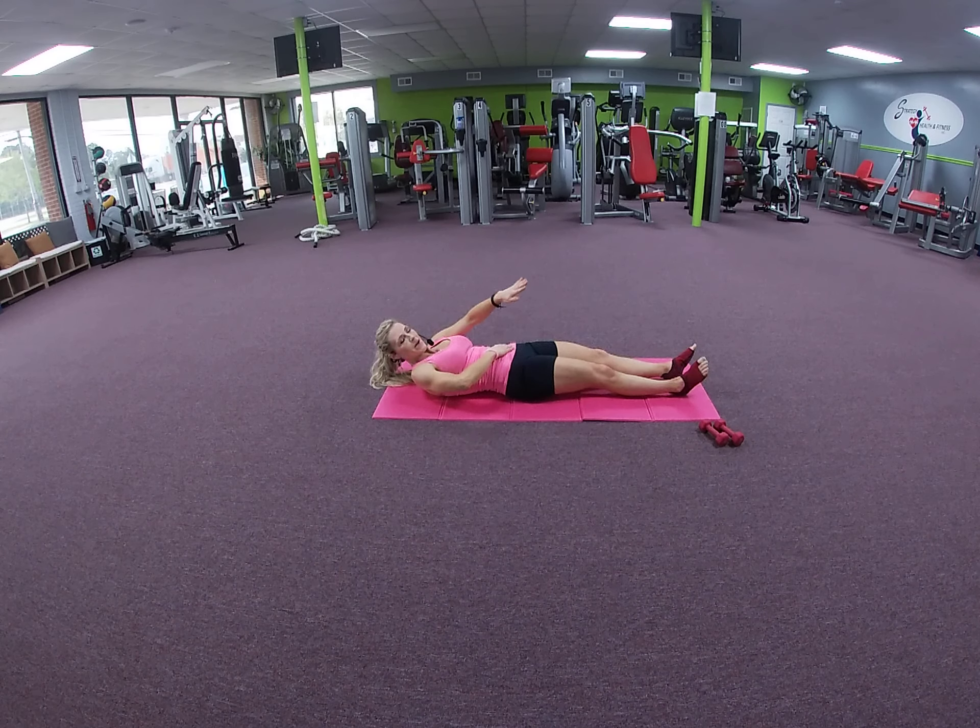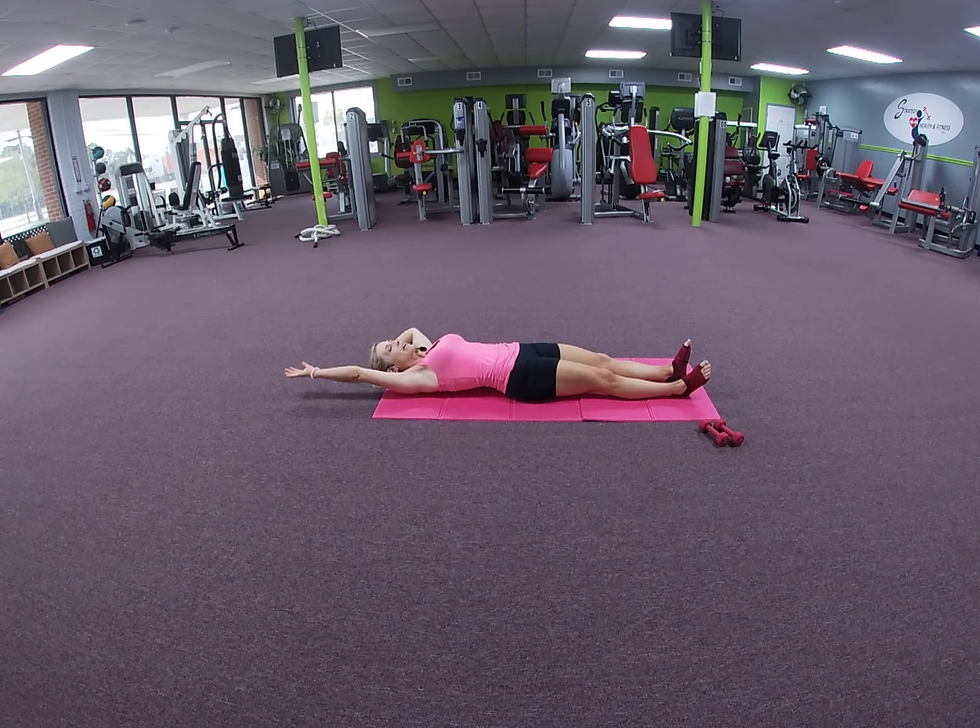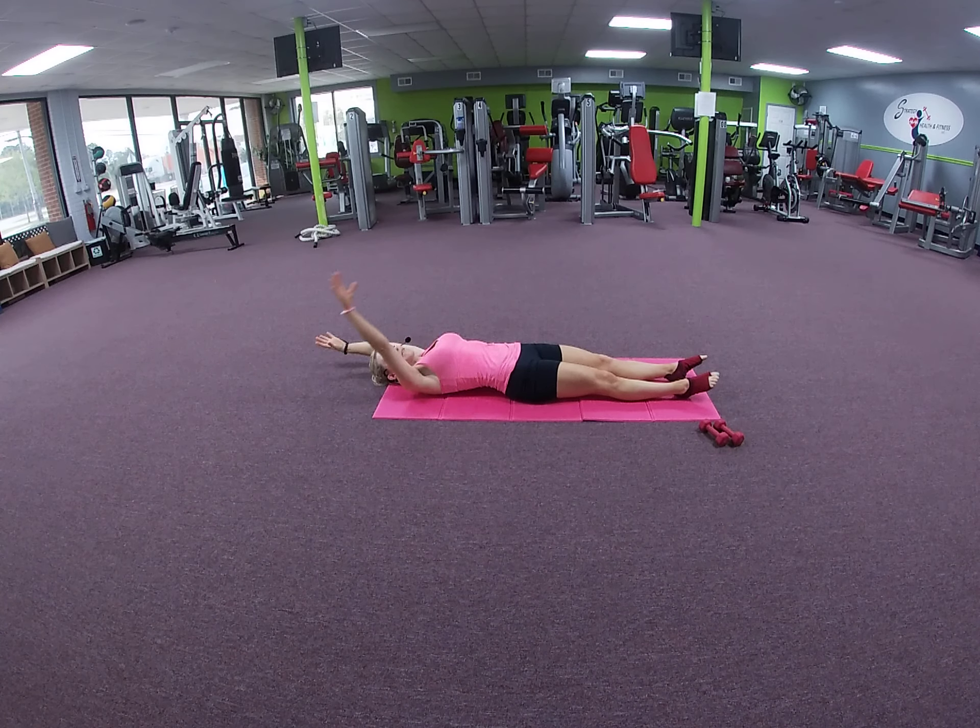Using your abdominal muscles, reach overhead. We're going to stay here in a full body stretch — point your toes, reach your arms, reaching fingertips away from toes in opposition. Elongate the spine, lengthening the legs from the hip all the way down to the toes.